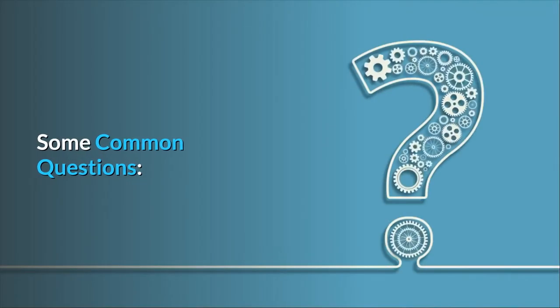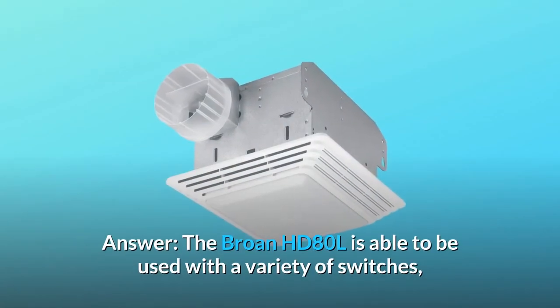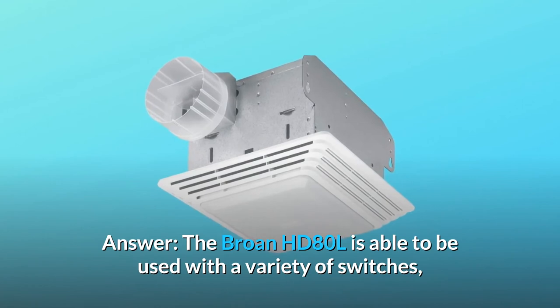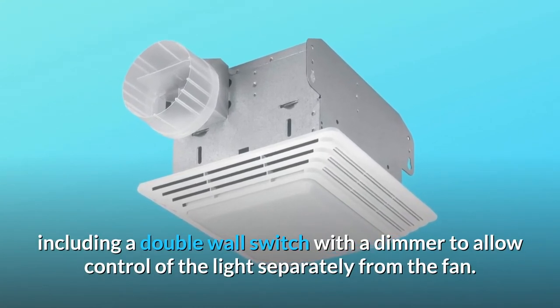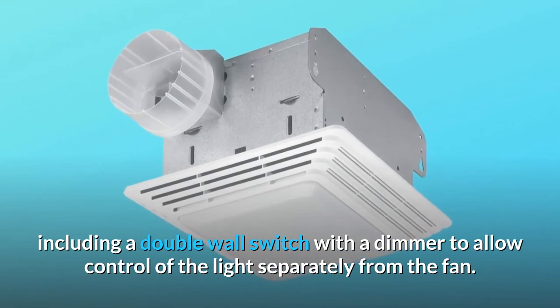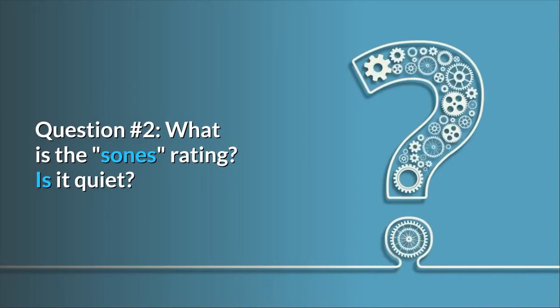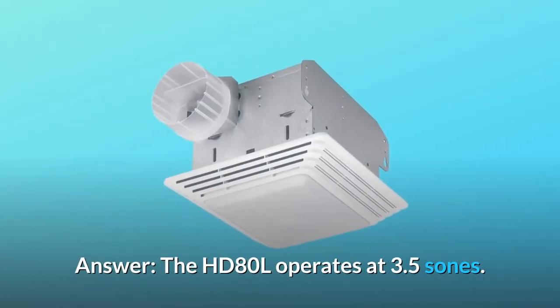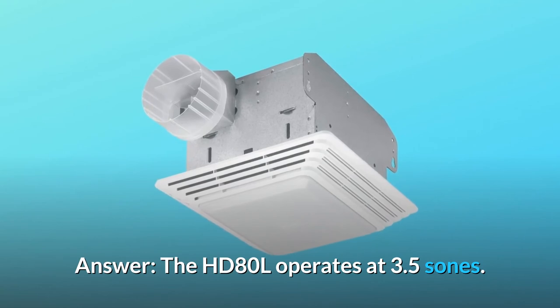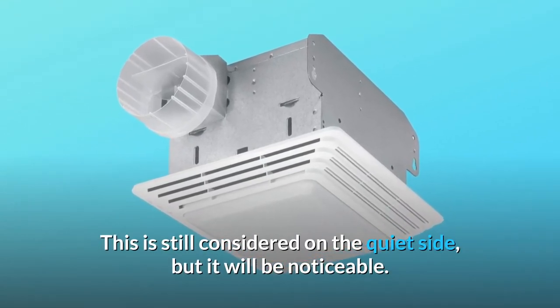Some common questions. Question 1: Will the fan speed be affected by a dimmer switch? The Brone HD80L is able to be used with a variety of switches, including a double wall switch with a dimmer to allow control of the light separately from the fan. Question 2: What is the sones rating — is it quiet? The HD80L operates at 3.5 sones. This is still considered on the quiet side, but it will be noticeable.